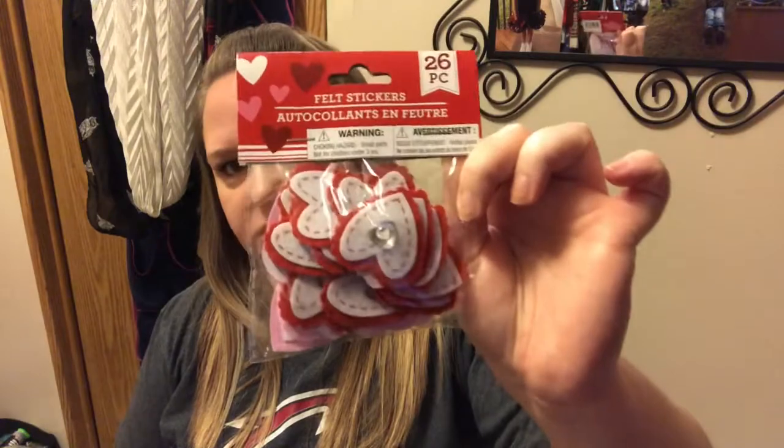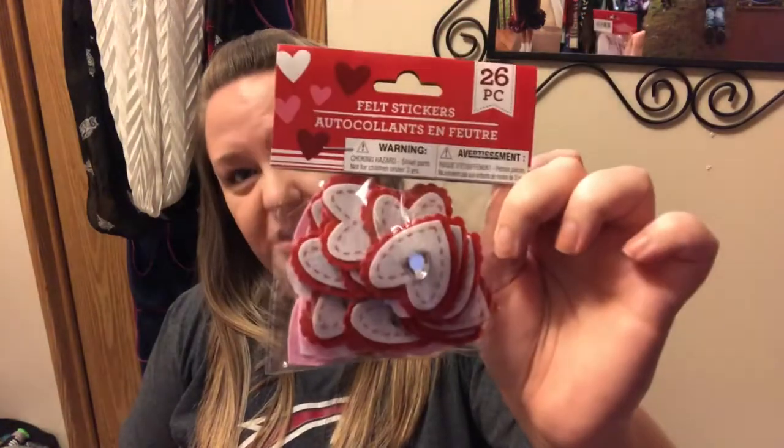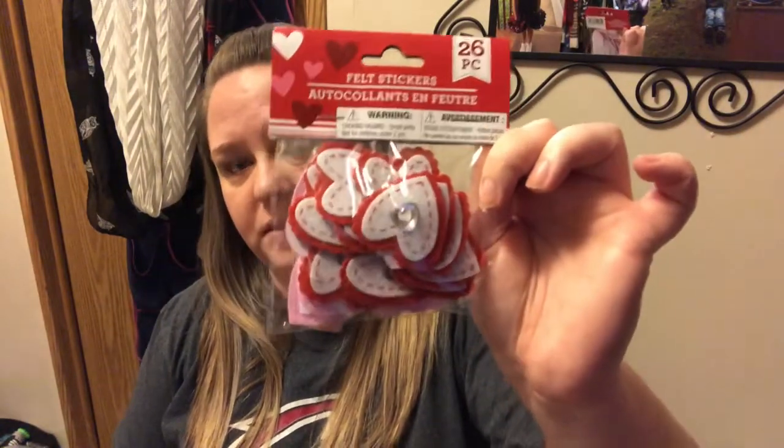Now I'm going to get the Valentine's Day stuff out of the way — I have a lot of it this time. I got these felt stickers. Dollar Tree has these for pretty much every holiday. These are cute little hearts that look like they have stitching on them, and each has a heart-shaped gem in the middle. You get 26 of them in here, which is a great deal. These will be perfect for pocket letters or Valentine cards.